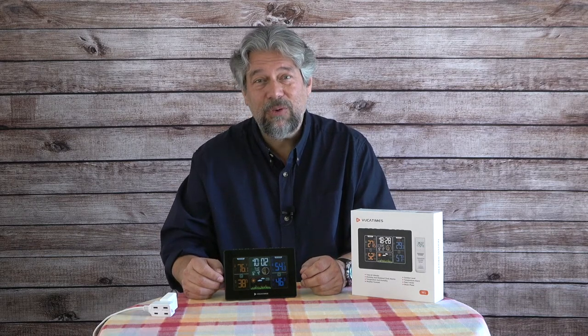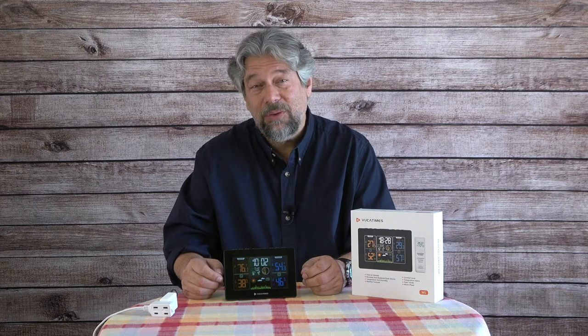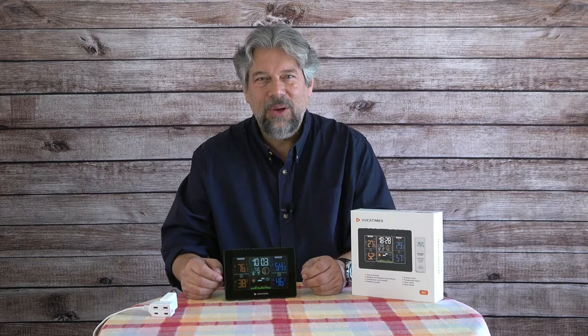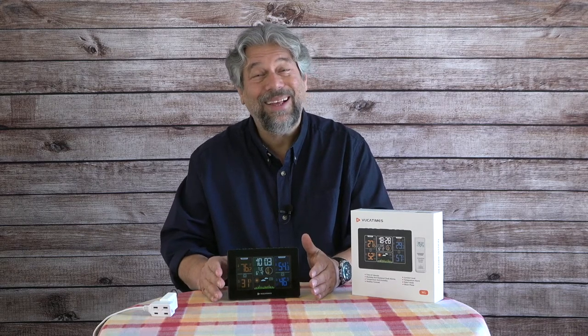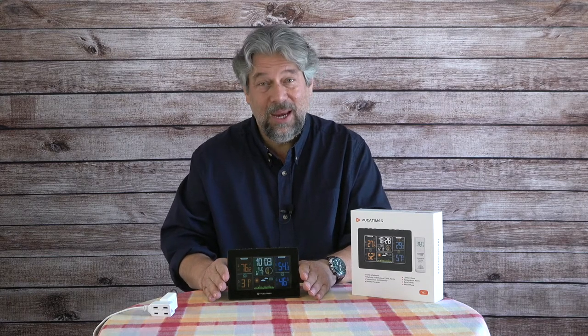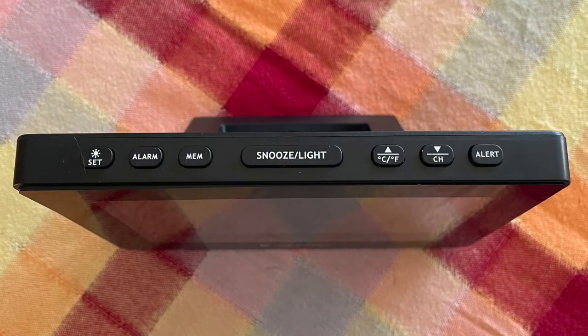It has a 328 foot transmission range, so you can put the sensor pretty far from the base unit. For wireless nerds, it runs at 433.92 MHz as an RF signal. Indoor range is 0 to 60 degrees Celsius; outdoor range is minus 40 to 60 degrees Celsius. Humidity goes from 10% to 99%. Along the top are buttons: set/brightness, configuration, alarm, memory for alarms, snooze which doubles as the illuminate button on battery mode, Celsius or Fahrenheit toggle, channel up/down for settings, and weather event alerts.